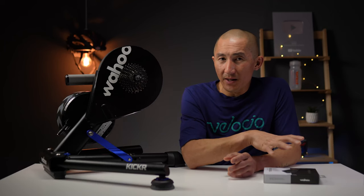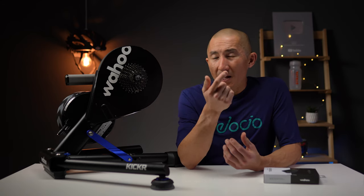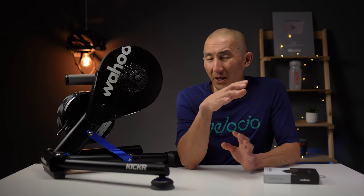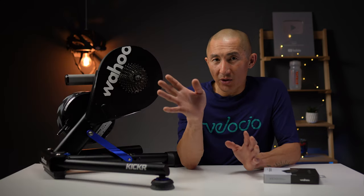Even without the Direct Connect accessory, the Kickr V5 comes with plenty of different wireless connectivity options, including three concurrent Bluetooth connections, ANT+ FEC, as well as Bluetooth FTMS, which was added via firmware updates. You'll basically be able to use this with any cycling training platform with pretty much any device out there.